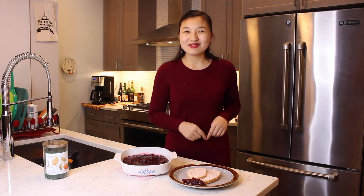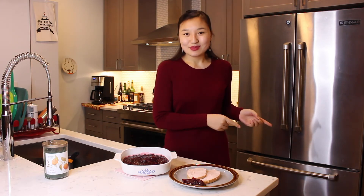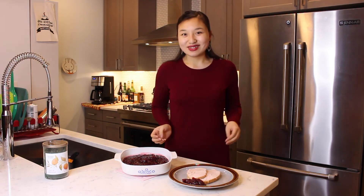As you can see, this cranberry sauce is the perfect side dish to your Thanksgiving turkey. I hope you all enjoyed learning how to make homemade cranberry sauce. If you're interested in the recipe, you can click the link in the description box below to visit my website. If you liked this video, please be sure to give it a big thumbs up. Have a happy Thanksgiving and hit that subscribe button for more delicious recipes!